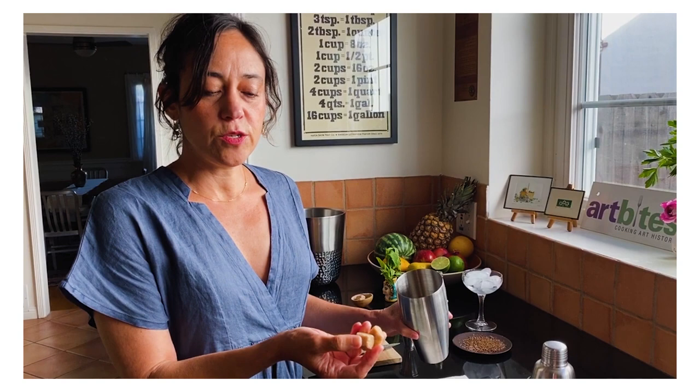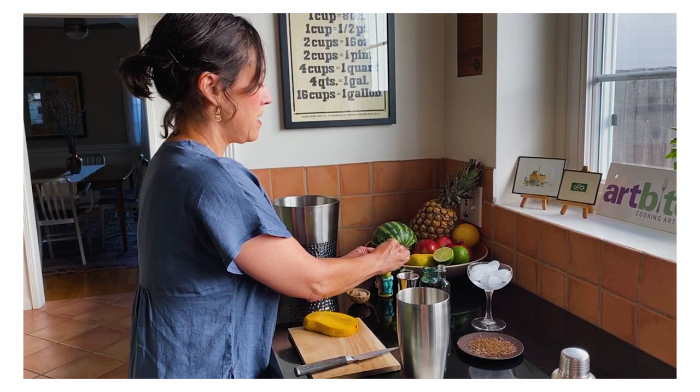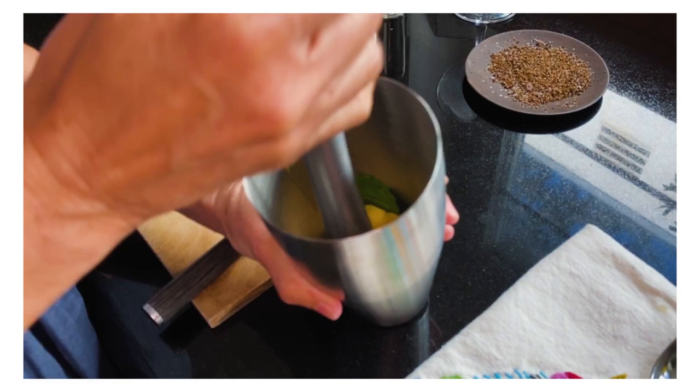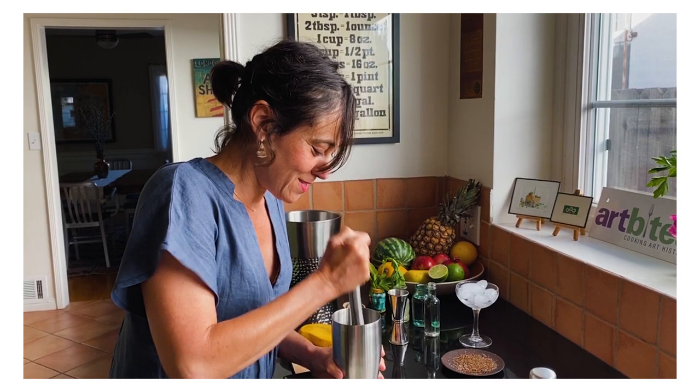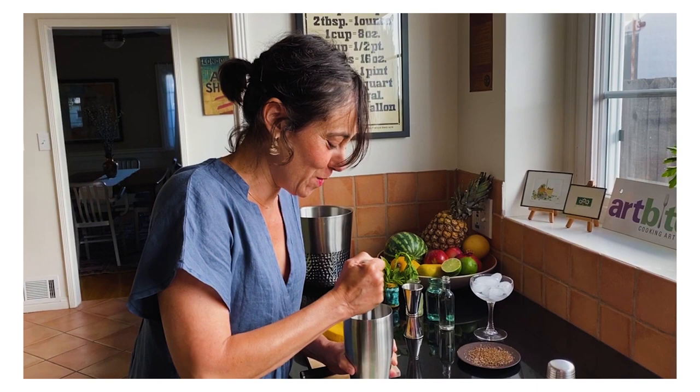And I'm going to add a few sprigs of fresh mint — let's do three sprigs. Now I'm just going to muddle this all together so that the mint releases its essential oils. It already smells amazing — minty, pineapple, mango, tropical deliciousness. I want to make sure that the sugar is completely crushed and incorporated.